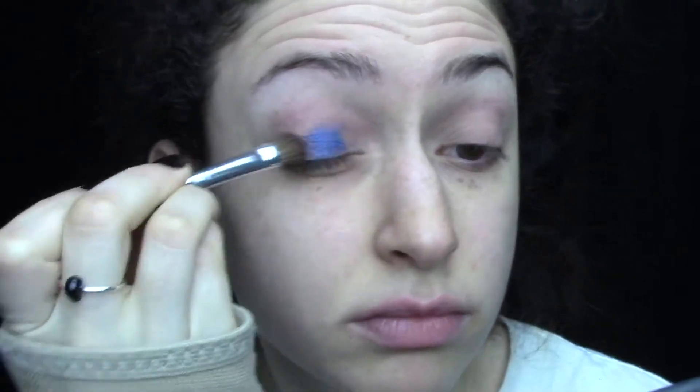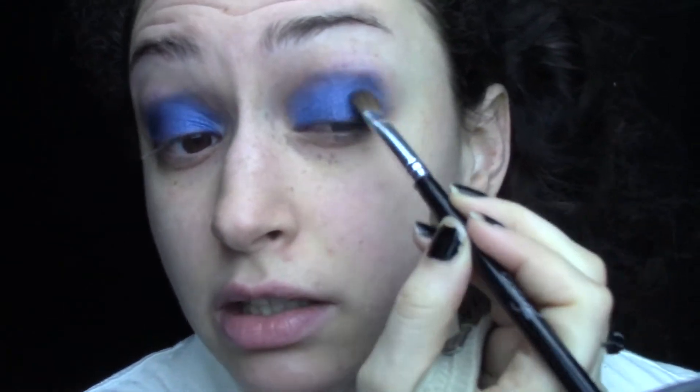First I'm going to go into Cleopatra, which is the dark blue shade, and put that all over my eye. I love how metallic this shadow is. Once you have your color on there you just want to blend that out a little bit, then I'm adding another layer of the color to make it really super metallic.